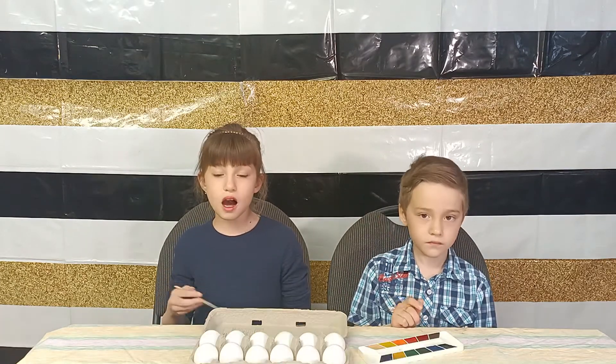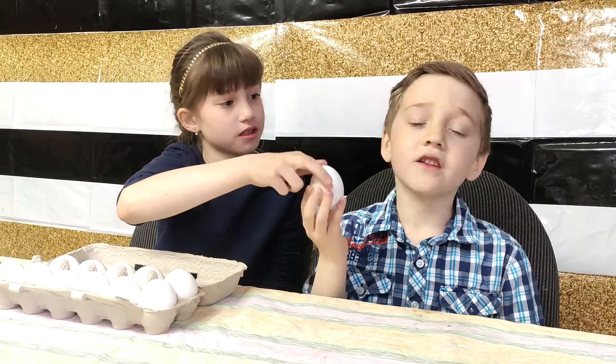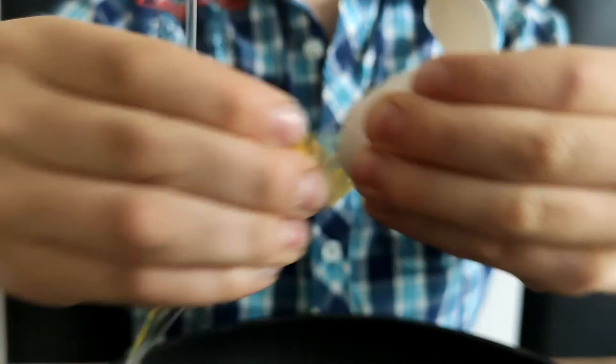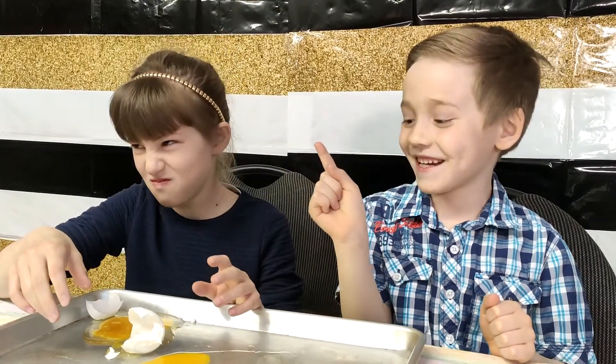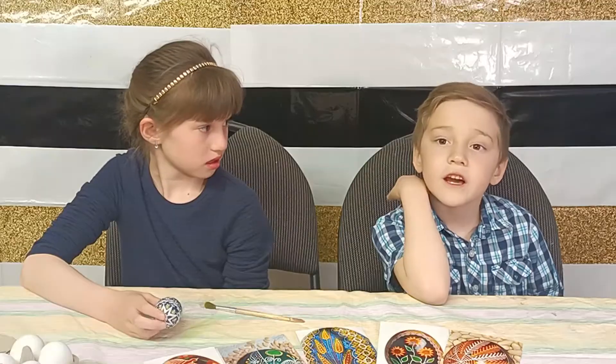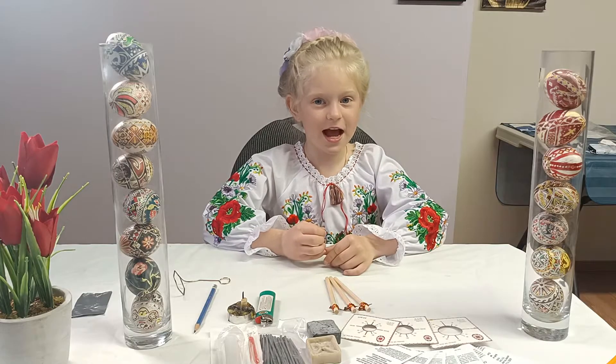Hi friends, welcome to our channel Nicole and Max! Today we're going to talk about Ukrainian Pisanka — we're going to teach you how to paint eggs. All you need are eggs and paint. Max, do you know anyone who can teach us how to paint eggs? Yes, I know Maria — she's very good at it. Hi Masha! Hello friends!